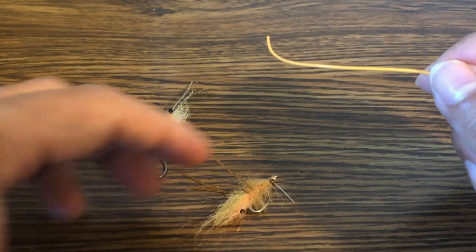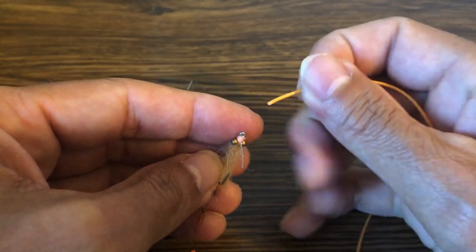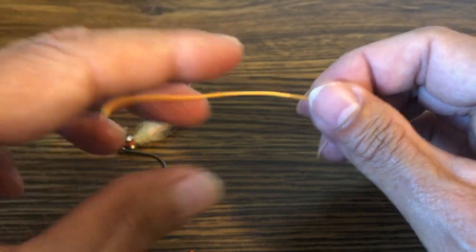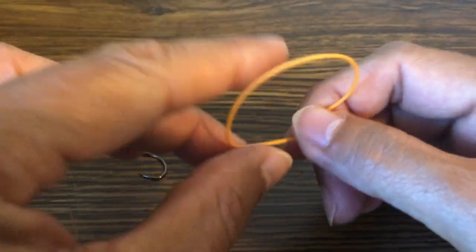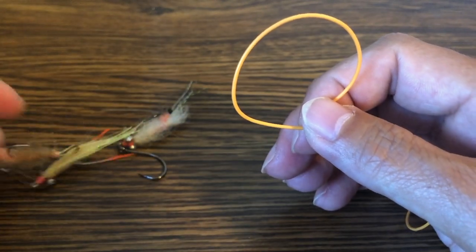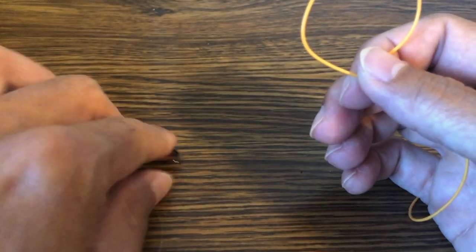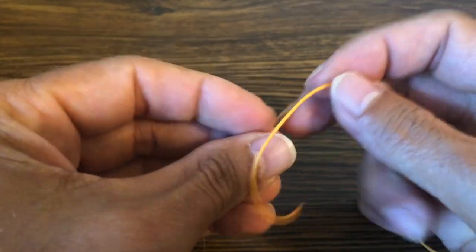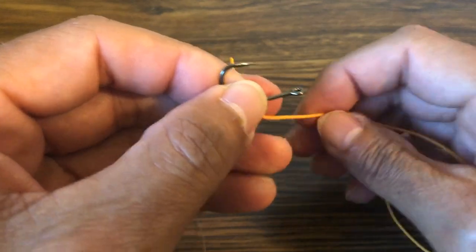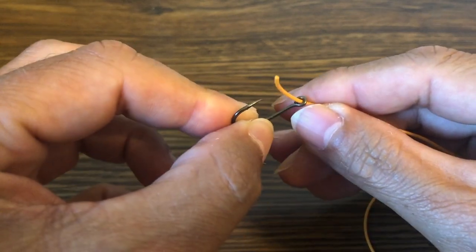These are standard size bonefish flies. The eyes on these flies are too small for me to actually thread this fly line through, but I'm going to use the fly line because it's a lot easier to see how to tie the knot and it illustrates how the knot is supposed to look when it's done. So instead of these typical bonefish flies — I think these are all number sixes except for one which is a number four — I'm going to use this hook here which has a much larger eye, probably a number two or possibly a one-oh. The most important thing is that the line can pass through the eye so we can make our knot.